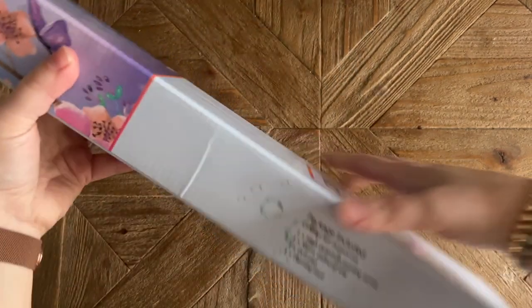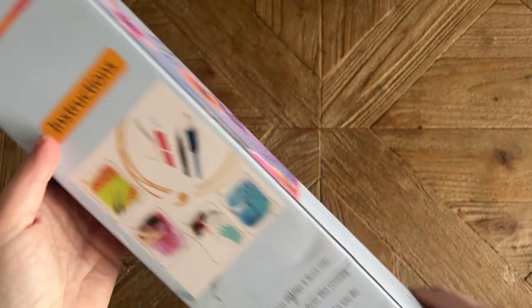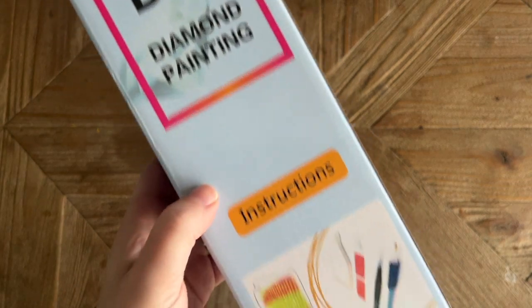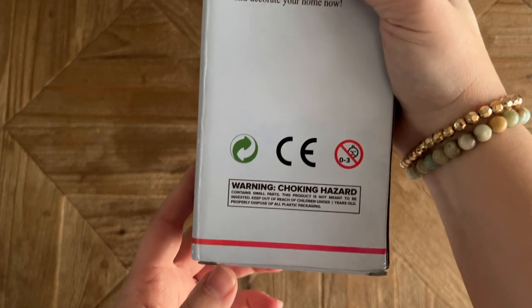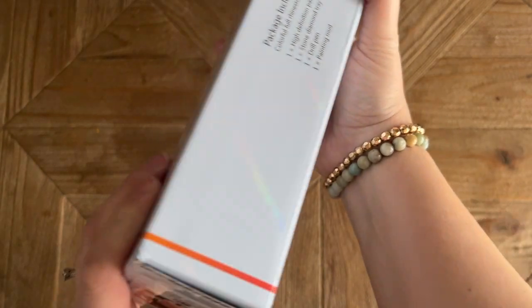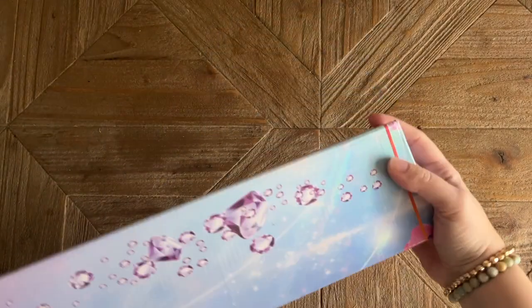Just a quick look at the box — some info about the kit contents. There's some info on the back about instructions for how to diamond paint. I've got a beginner video I'll link to as well in case you're curious. There is the image on the end, as well as the size and the branding from Enablers Outpost.